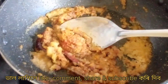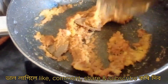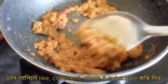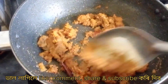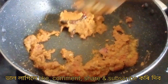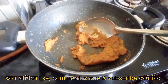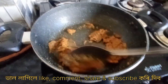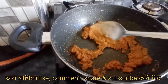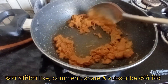Let's put the chicken in the oven. Just a few minutes. I need to keep it in the water.